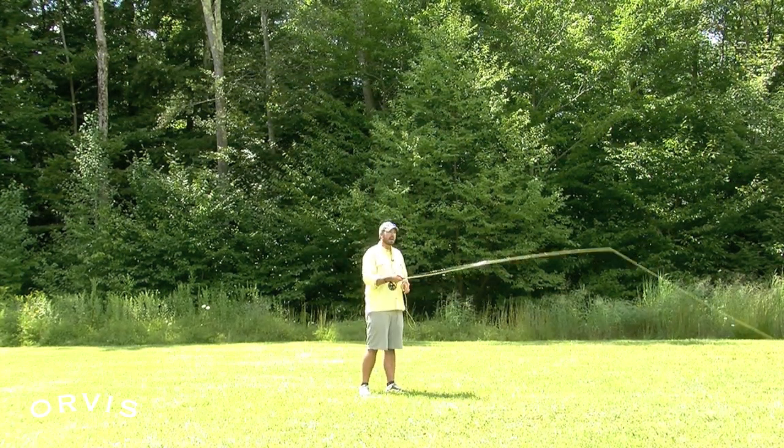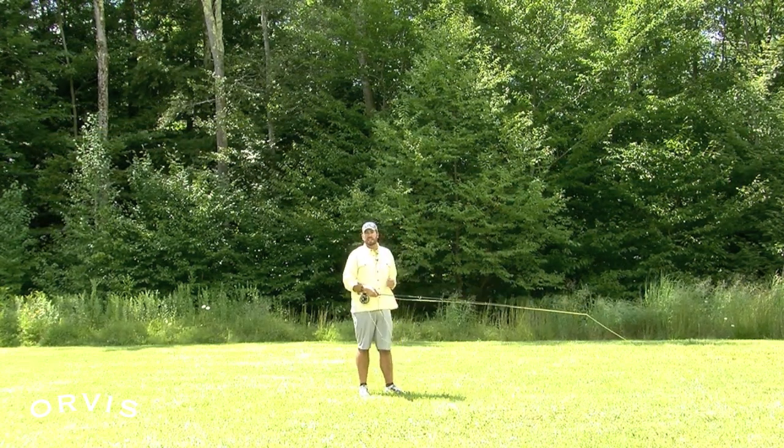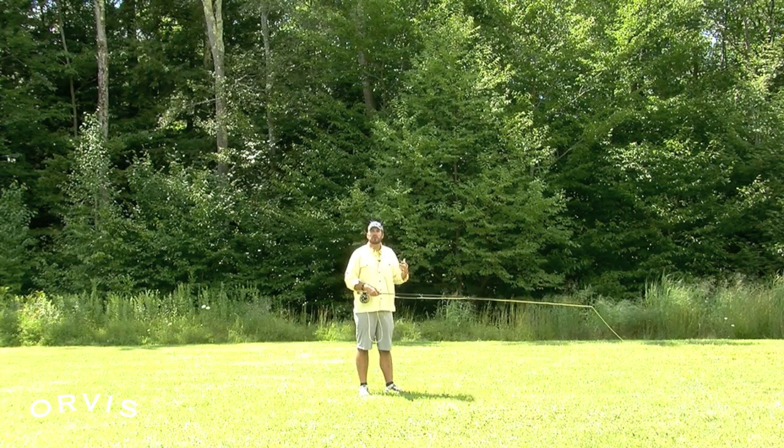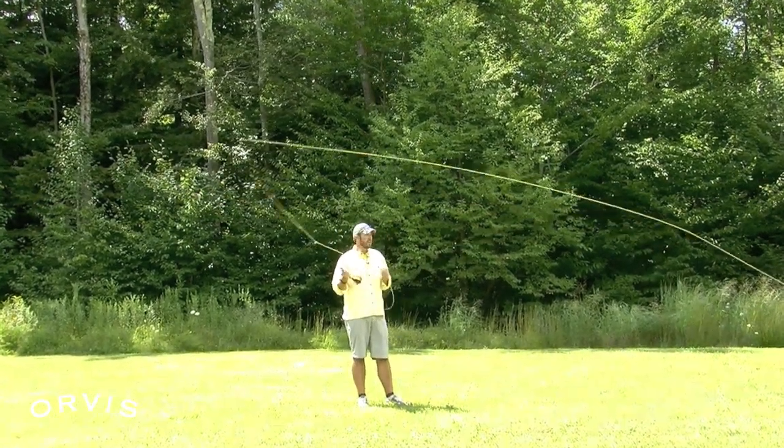Just think about a 45-degree angle — not too far back, not too far forward — there to there for your most common lengths of line when you're casting 30 to 40 feet. Once you get longer, that slice of pie gets a little bit bigger, but still not too far back, not too far forward.